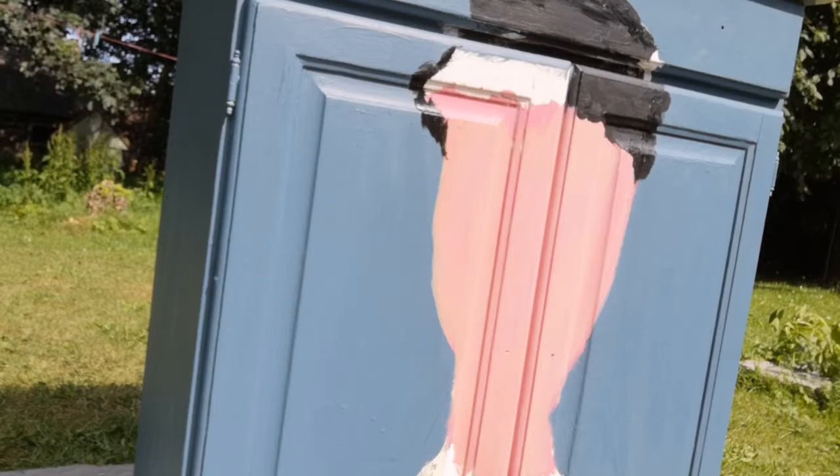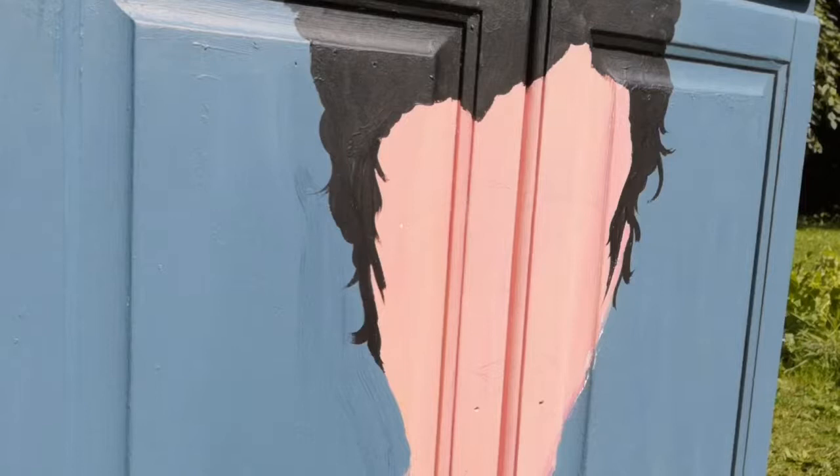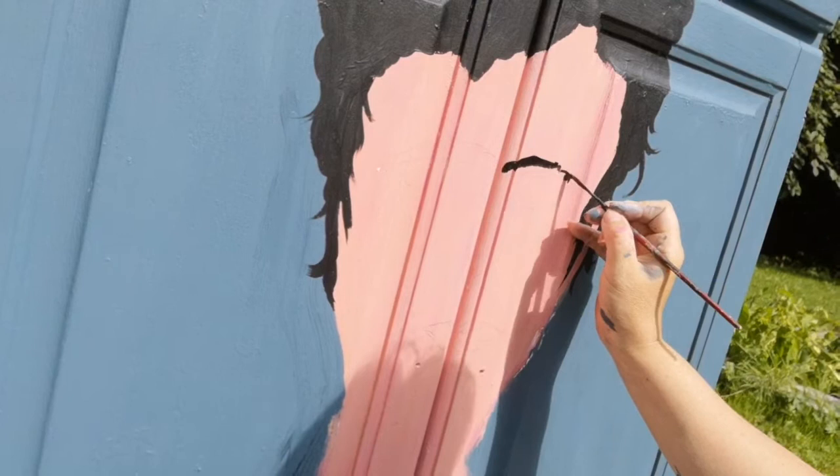I painted the black bit on the top drawer but I get rid of that in a minute because I'm going to be putting a transfer and I didn't want it to detract from that. I've done some wispy bits in her hair just to give it some movement for when I apply some of the flowery transfers, because the wallflower transfer will really make her come to life.